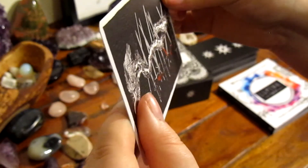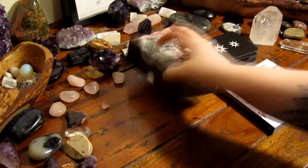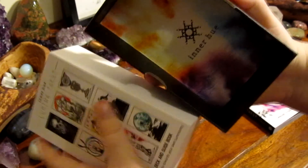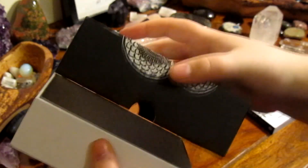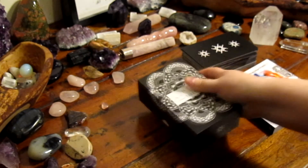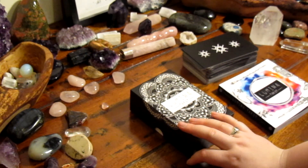To wrap it up, if you can't already tell, I'm totally in love with this deck and I can't wait to work with it. I'm going to add some images of the full deck now, so if you'd like to keep it more of a mystery, I would say to stop watching in a couple of seconds. But thank you to you all! If you have enjoyed watching, please be sure to like and subscribe for more deck reviews and collections. If you have any questions, just write them below and I'll do my best to answer them.